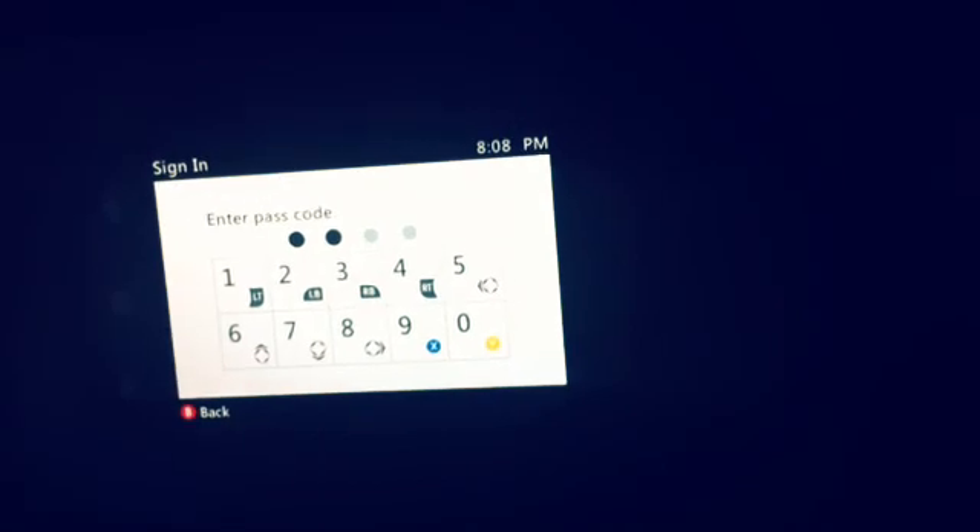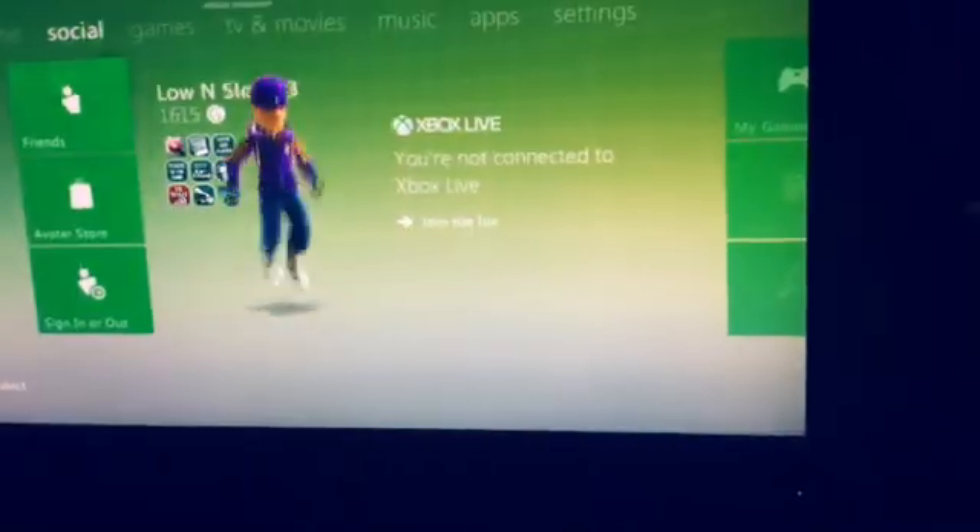I just have a password on here for no reason. And what you want to do is start jamming the Xbox button. And as you can see, you're signed in.